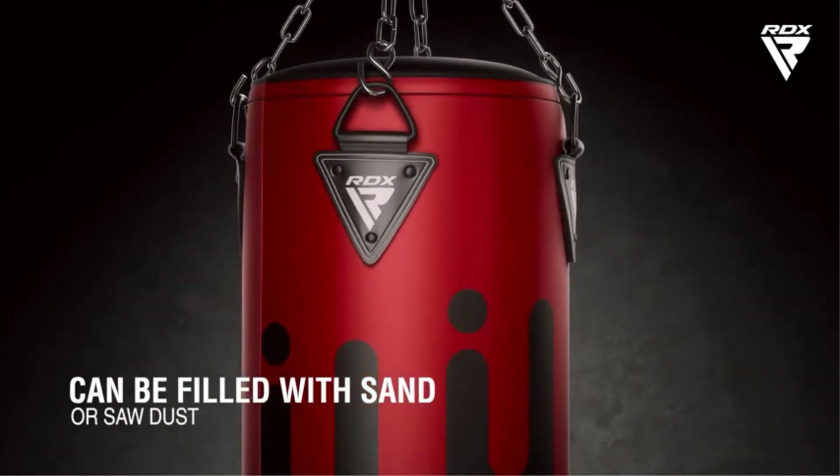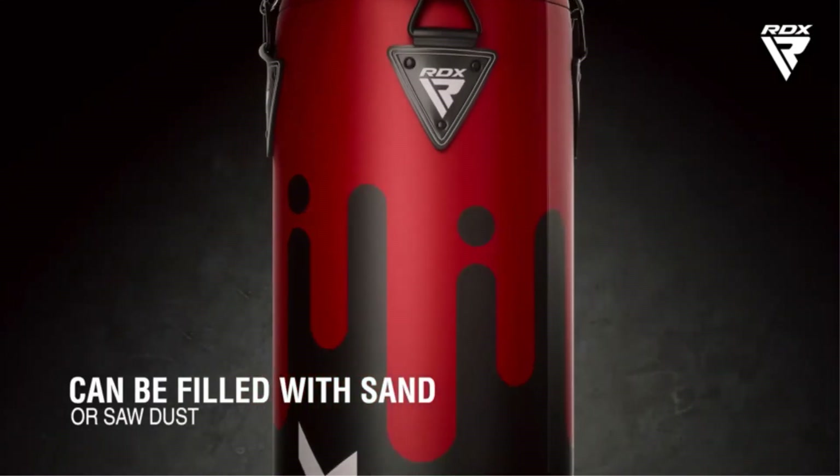The bag is waterproof and can be used for outdoor practices. A tethered loop is attached at the base that helps in maximum swing reduction.